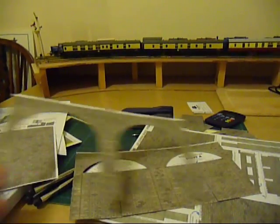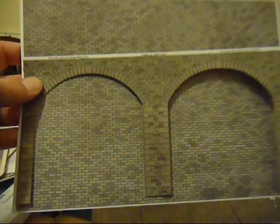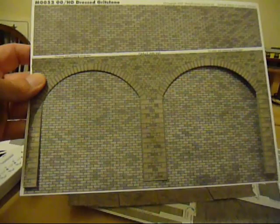And here we are — this is what the end product will broadly look like. I'm having to do all this with one hand because the other hand is holding the camera. I must invest in a tripod.